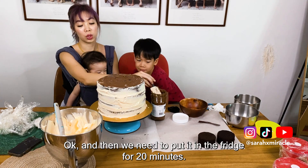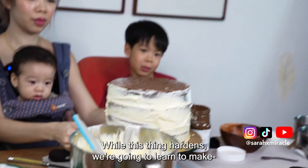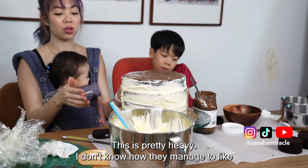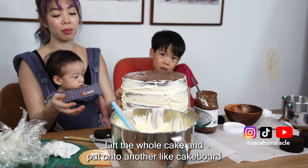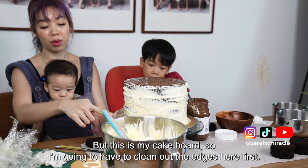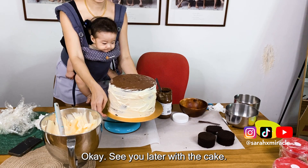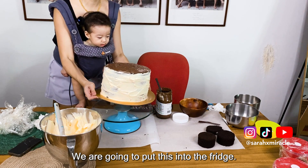We need to put it in the fridge for 20 minutes. We're going to make the fondant. This is pretty heavy — I don't know how they managed to lift the whole cake and put it onto another bigger board. This is my cake board, so I'm going to have to clean off the edges first. See you later with the cake — we are going to put this into the fridge.